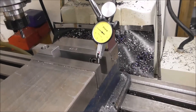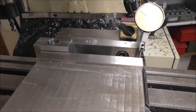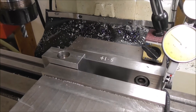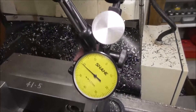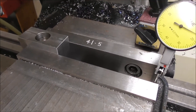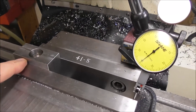Quite often you want your part hanging out the edge of a vice so you can drop the cutter down the side, but the problem is that your screw is pushing in the middle and the whole jaw racks around and you're only gripping on a little edge - very insecure. I'll bring this jaw into contact and you can have a look at a dial indicator here. Watch how much the vice jaw racks when I tighten it up.